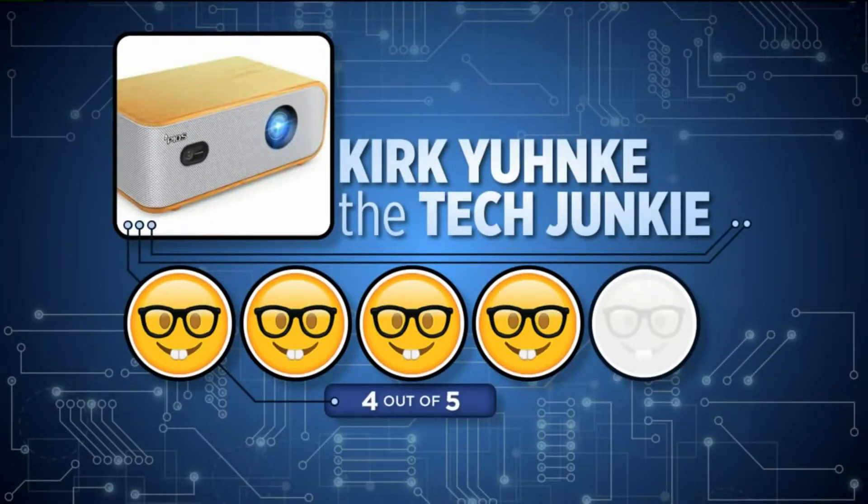I'm giving this four out of five geeks on the Tech Junkies scale. There are a few things I would change, and I've got more about that online at kdvr.com — my whole review is on there, plus some more pictures. Just click on the On TV tab at the top of the home page.